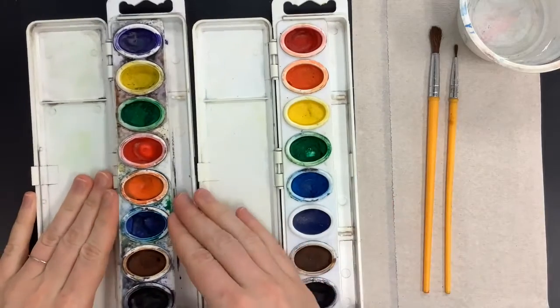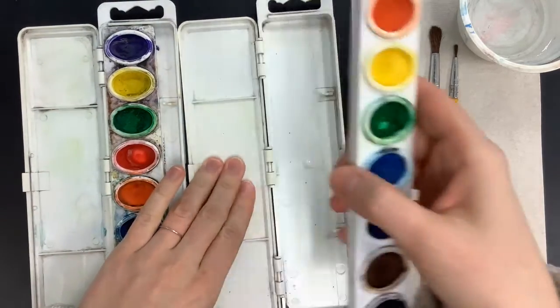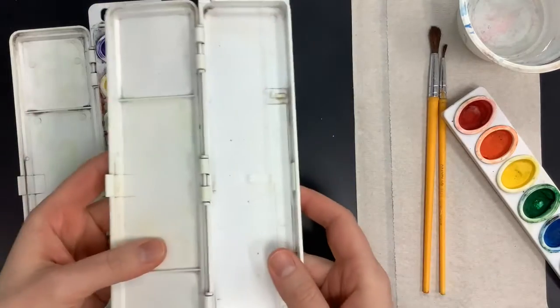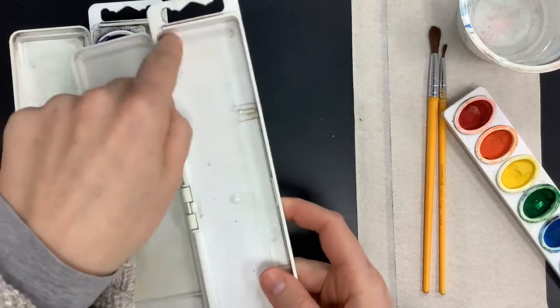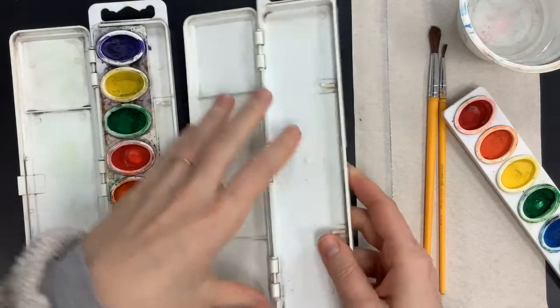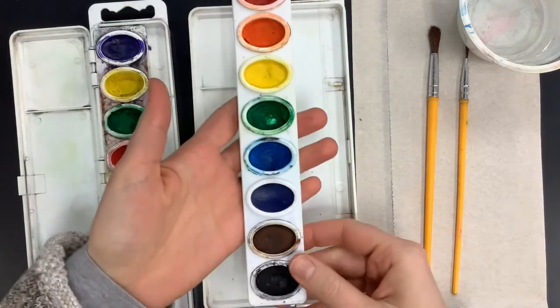When we go to clean today, eventually we'll have a bunch of water in here. You'll pop your little tray out and take this to the sink and wash it with just straight water. You can use a toothbrush to get into some of the crevices to really get the color out. And we want to make sure that we're taking good care of our palette as well.